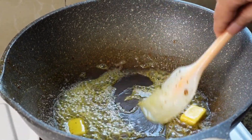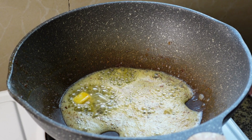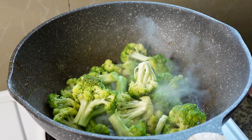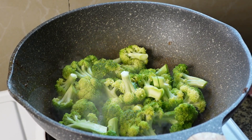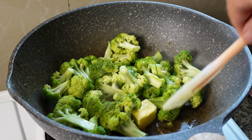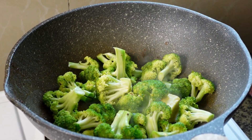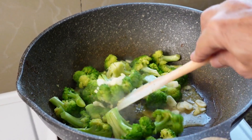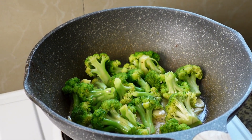We won't lose all the nice flavor of the shrimps. We add our broccoli. Give them one spoon of butter. Now we fry the broccoli for about four to five minutes. Now we add the garlic.